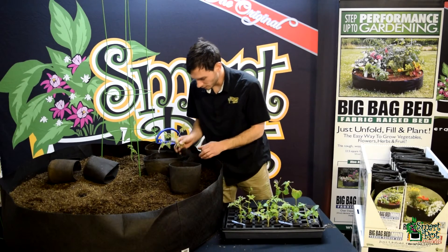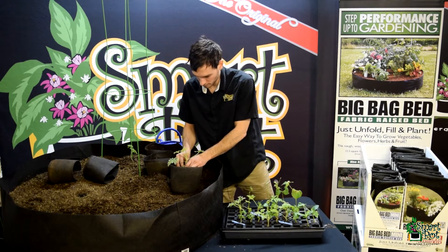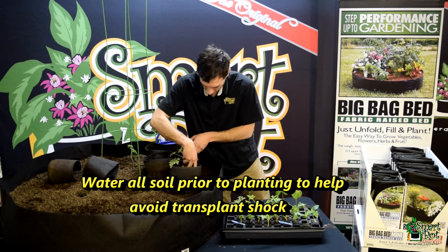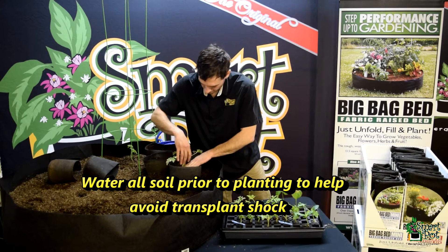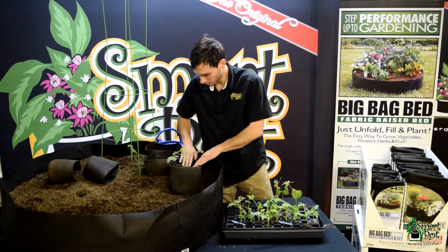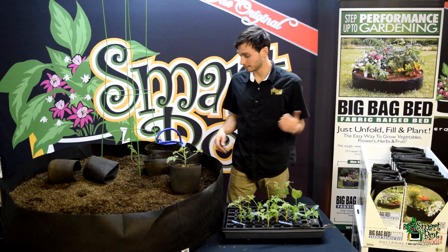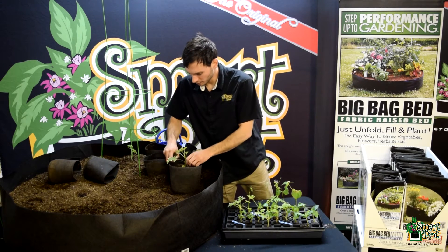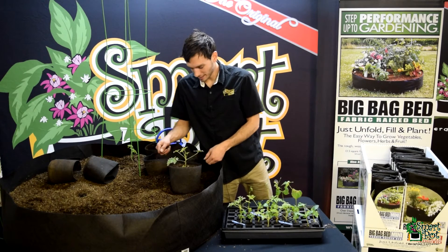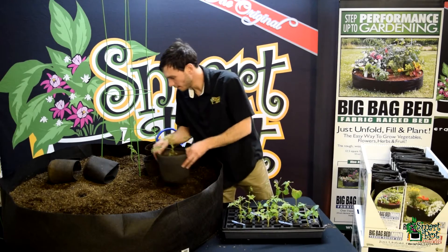I'll go ahead and plant a few of these guys just like so. I'm going to plant all of these and then water them in really thoroughly after, and go ahead and put them underneath my lights in my tent. I'll leave them in there for a few more weeks and hopefully the weather will start to warm up so I can start growing some things outside. And there's one.